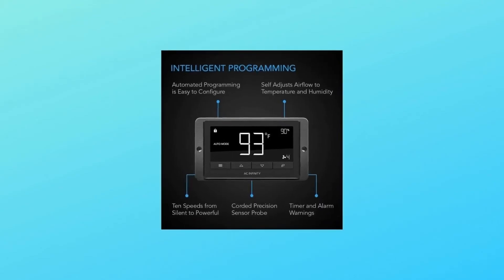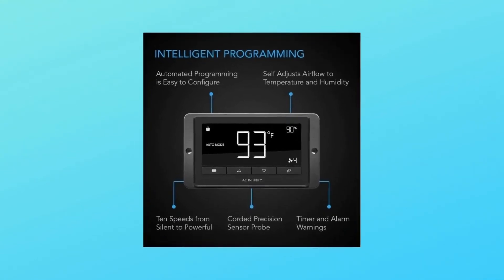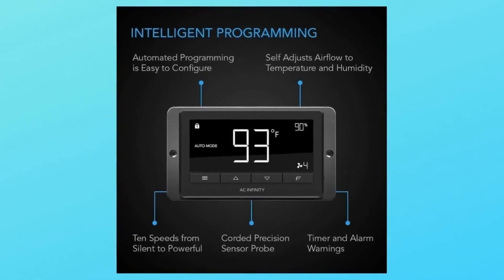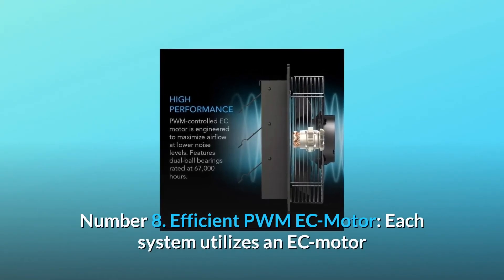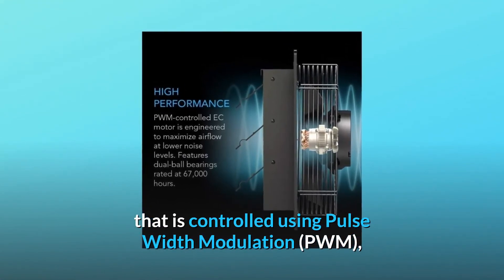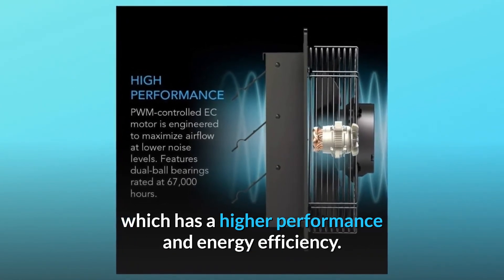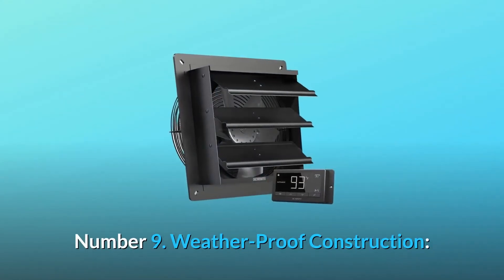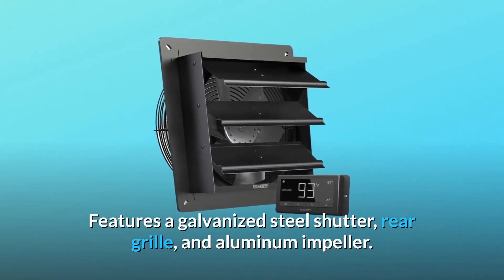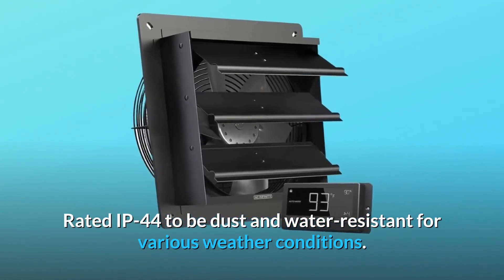Number 7: smart programming — the controller adjusts airflow in response to temperature and humidity, and also features speed control, timer, alarms, and backup memory. Number 8: efficient PWM EC motor — each system utilizes an EC motor controlled using pulse width modulation (PWM), which delivers higher performance and energy efficiency. Number 9: weatherproof construction — features a galvanized steel shutter, rear grille, and aluminum impeller, rated IP44 to be dust and water resistant for various weather conditions.